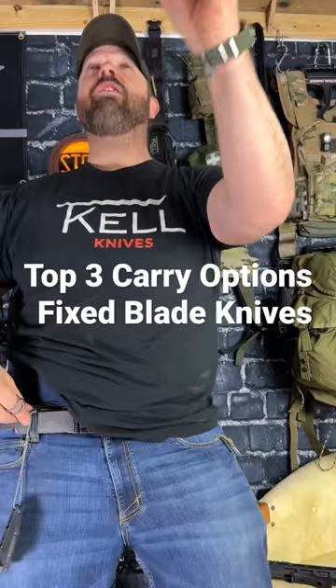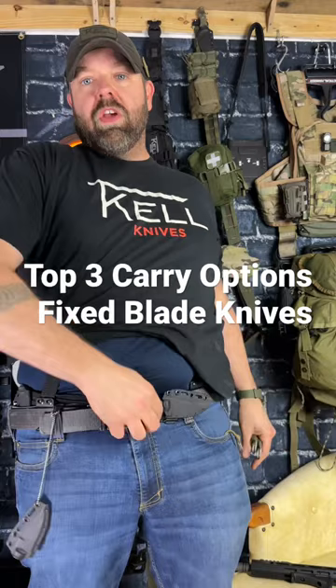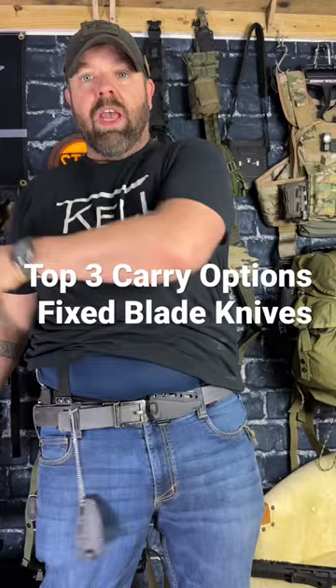My favorite — and number one: appendix carry cross draw. Cross draw for your strong hand — that comes right out. That blade is super accessible, easy in, easy out. And weak hand as well.